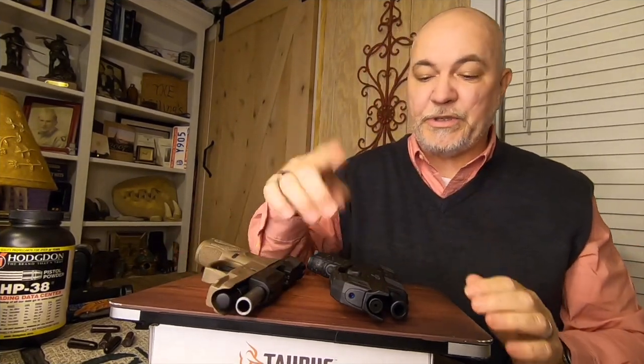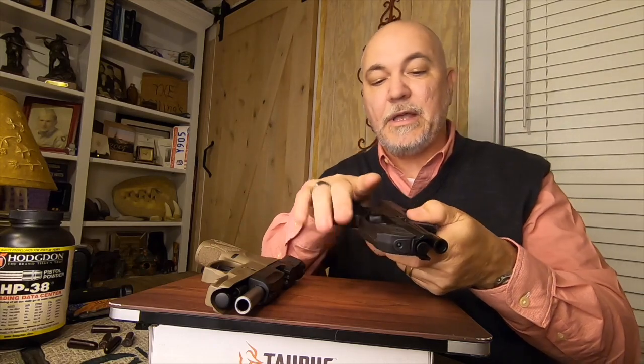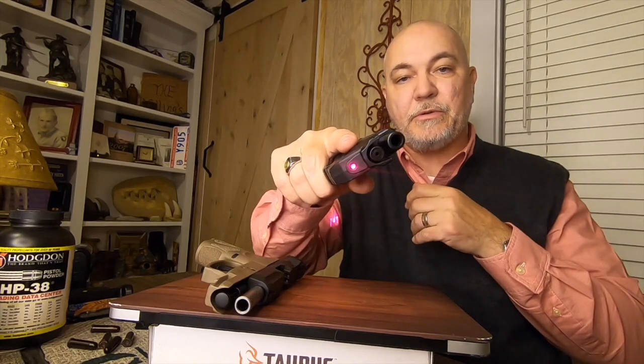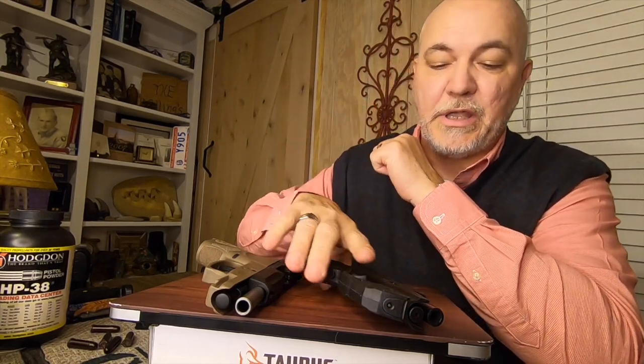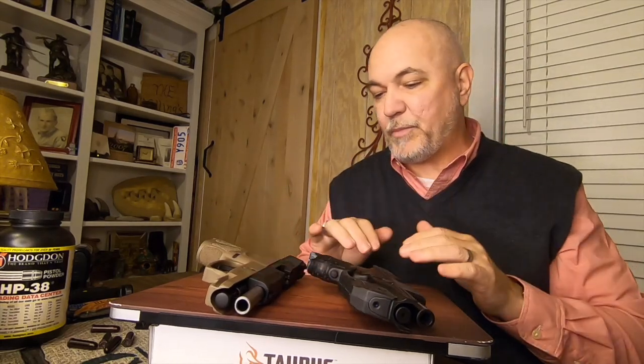I don't like the ones with switches where you've got to reach up and find the switch and turn it on with your finger. I like the ones with activation buttons mounted in them, so when you grip your pistol, that laser's on immediately and you can use it instantly. Most attacks happen within 20 feet, 1.4 seconds or less. You've got to be able to draw from the holster and get that first shot off in 1.4 seconds or less. You're going to slow yourself down looking for a laser switch — make sure when this thing comes out, it's on and ready to go instantly.